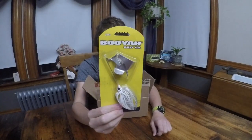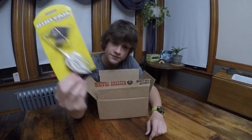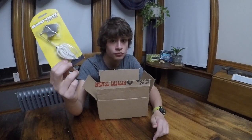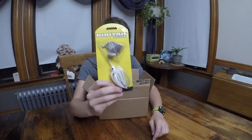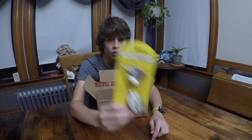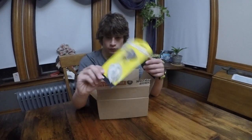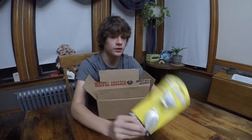Another Booyah topwater is the Buzzbait. I got this Booyah Buzzbait because I've never used Buzzbaits before. I've seen them used and I've definitely seen them get huge reaction strikes and hooked big fish, but I've never used them myself — I really don't know why. I really enjoy finding and using new lures, so that's what I did with the Buzzbait.